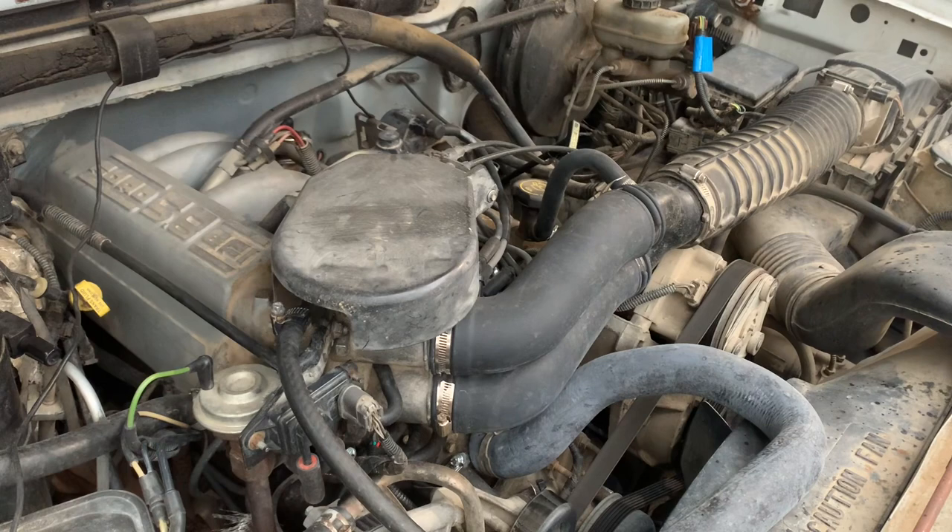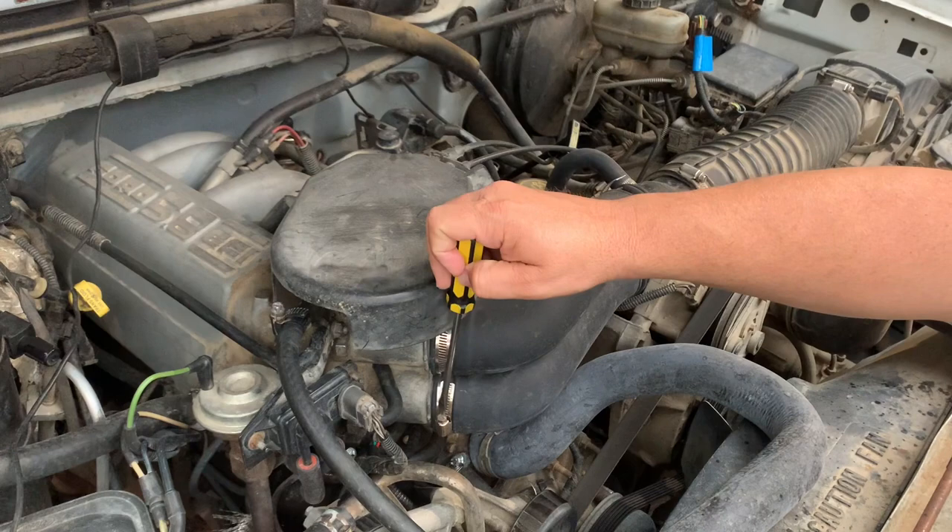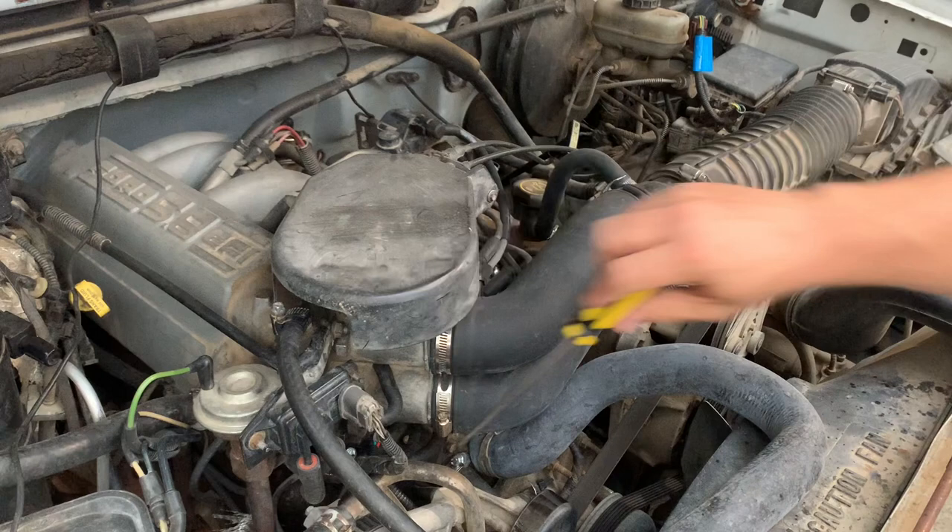Today I'm working on a 96 Ford Bronco and the problem is my distributor is acting up. So rather than try to get inside of it and figure out what's going on, I'm just going to put a new one in. They're relatively inexpensive and they're not that hard to do. The tools you need for this job are going to be a flat blade screwdriver and a half-inch wrench.